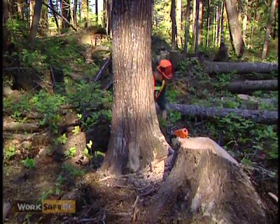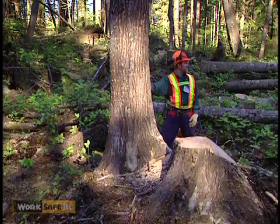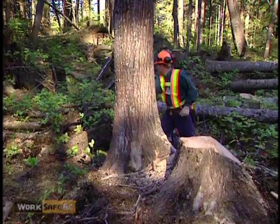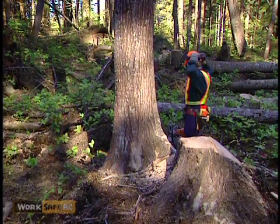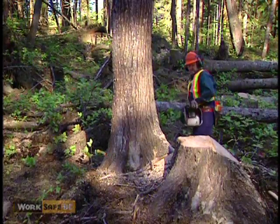Wedging large trees can be difficult. It's extremely important to keep three or more wedges on you at all times. With larger timber, you will often need to use multiple wedges to lift a tree.